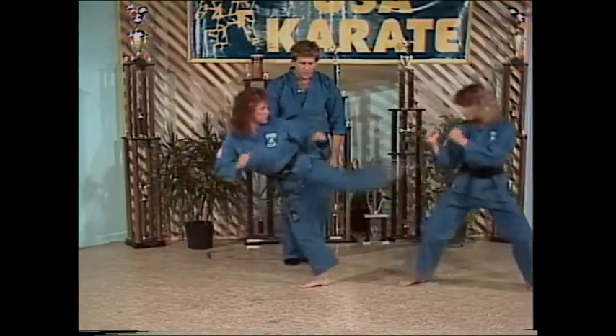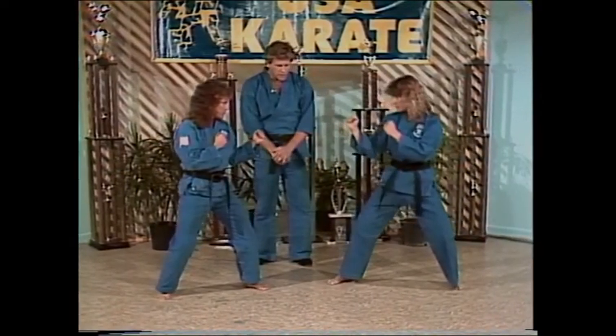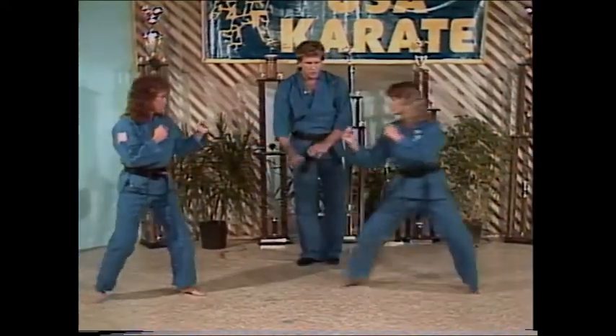Kick. Reposition. Now you coming back against her. Kick. Once or twice on your own.